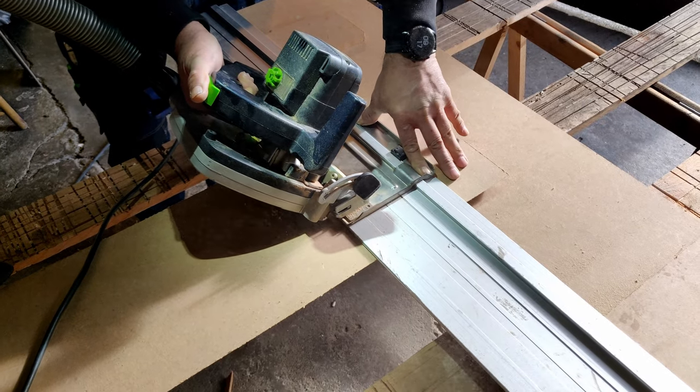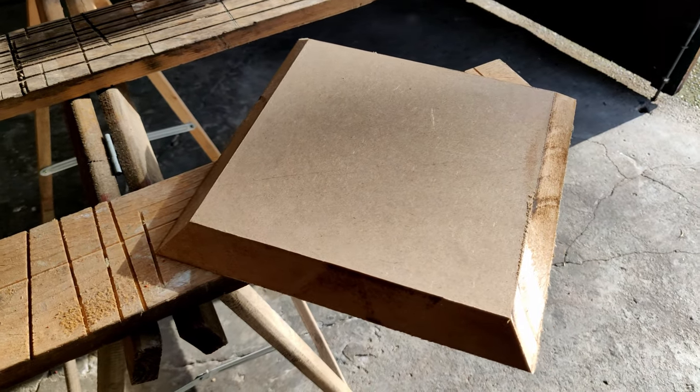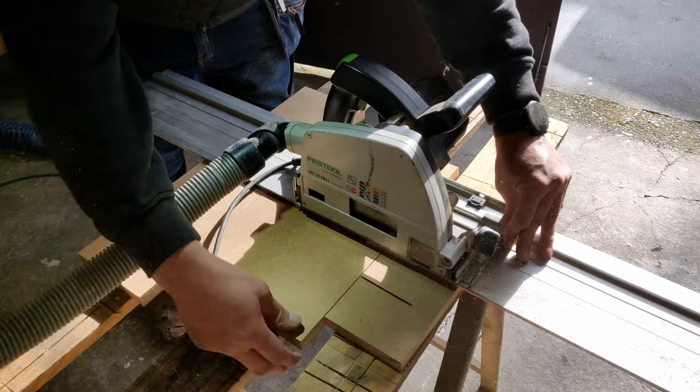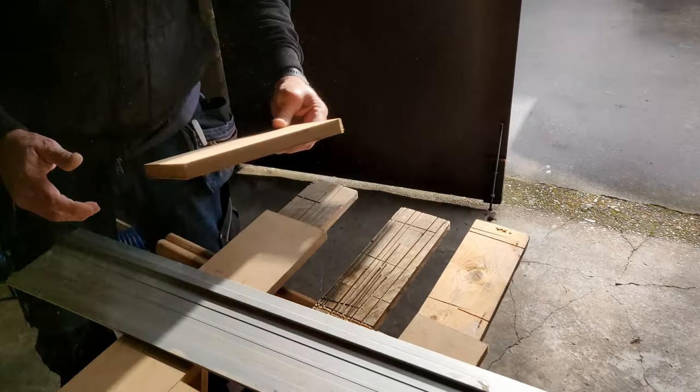Here we're cutting the top piece, which has to be a perfect square with 45-degree cuts at every side. Next we're cutting the bottom piece. This is the only piece that didn't require 45-degree angle cuts — it just had to fit perfectly into the bottom of the plinth.